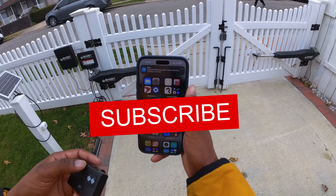Let me know down in the comments — do you think this is a great investment or not? Also be sure to drop a like and subscribe. Until next time, have a good one.